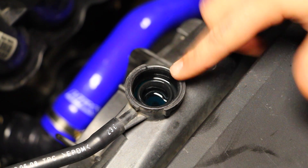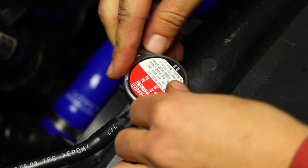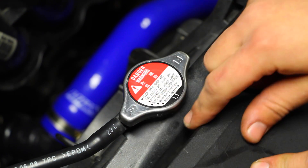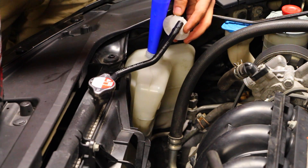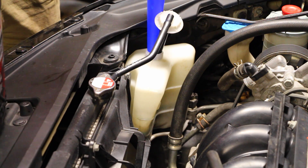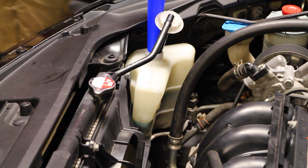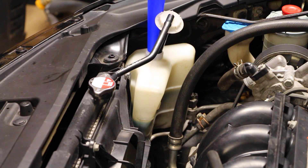With our coolant filled up in the rad, grab the rad cap and install it facing forwards. Now we're going to go ahead and fill up the expansion tank — take off the cap, put a funnel in, and you can see we've got our lower line and our fill line up here. I'm going to fill it up to the max with the same 50/50 coolant mix until we get to that line. At this point seal everything back up, make sure everything's tightened, and then we can turn on the car to get everything warm.